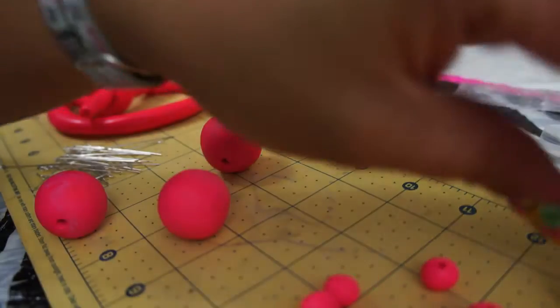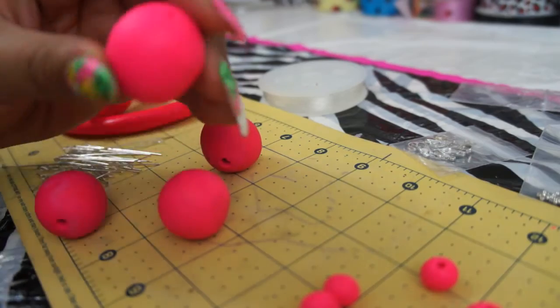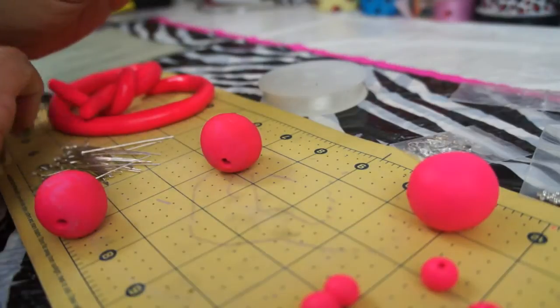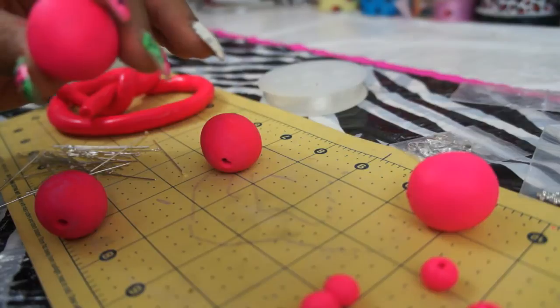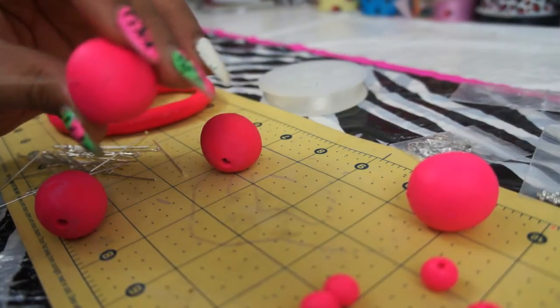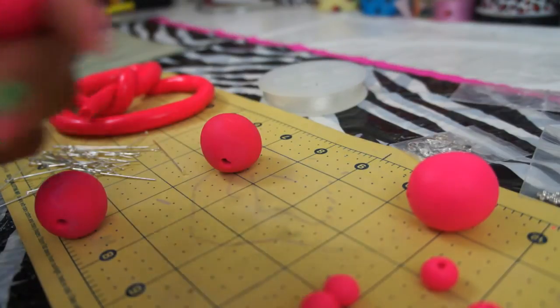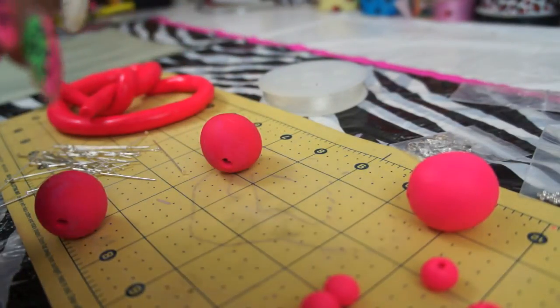How I got the holes — I actually used a bobby pin. I just took the little pinch tool, put it in the hole, and that's what created the hole. So after you roll your clay up, you're going to poke a hole inside of the clay — just poke a hole in there. Then I turned it around and turned it on the opposite side to make sure it goes all the way through.